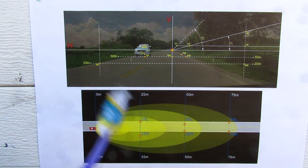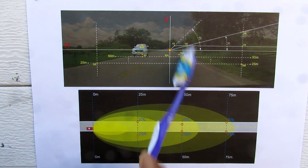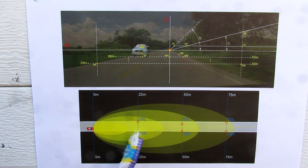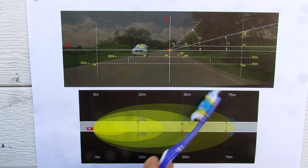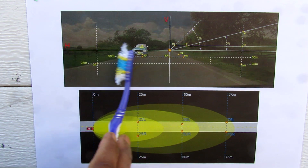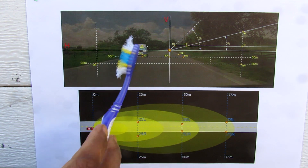Headlight beam patterns are governed by the ECE in Europe and DOT standards in North America. The ECE standard takes brightness readings at 25, 50 and 75 meters ahead of the vehicle — to make sure that you can see oncoming objects along the side of the curb but also so the light doesn't pass the horizontal line which corresponds to the windshield line of oncoming vehicles so you don't blind them.